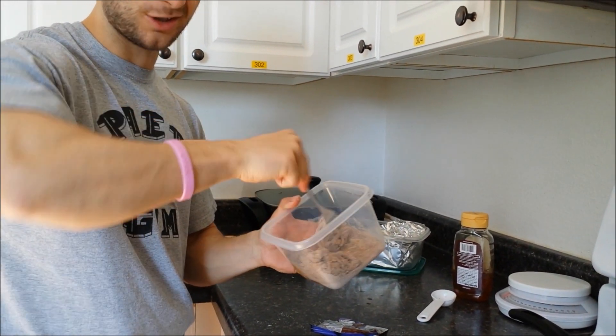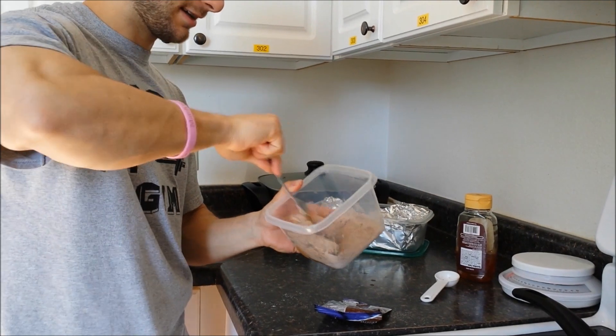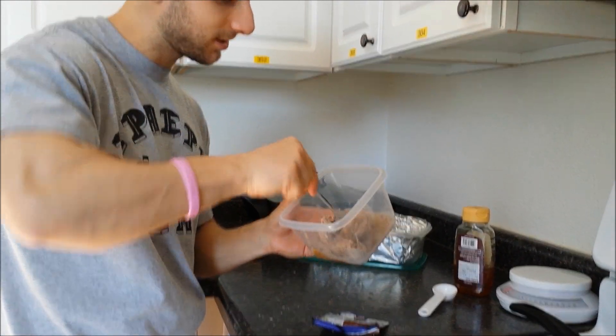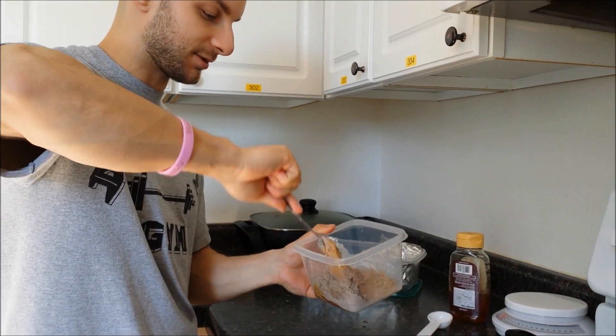If you don't, then the peanut butter is just going to be extremely sticky, and then you won't be able to roll them into a ball and get that consistency that you're really looking for with making these protein balls.